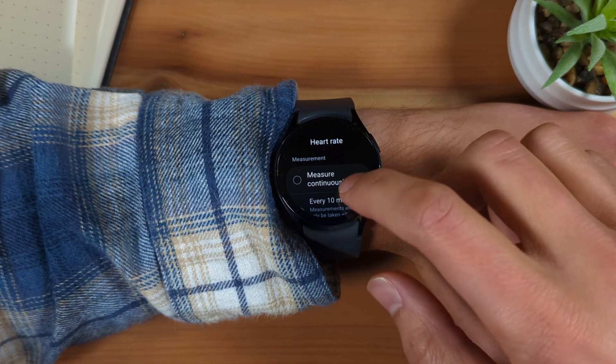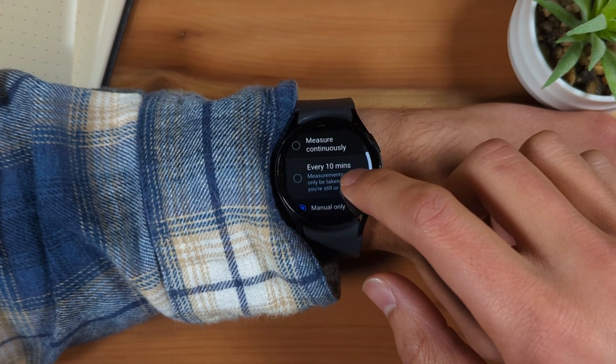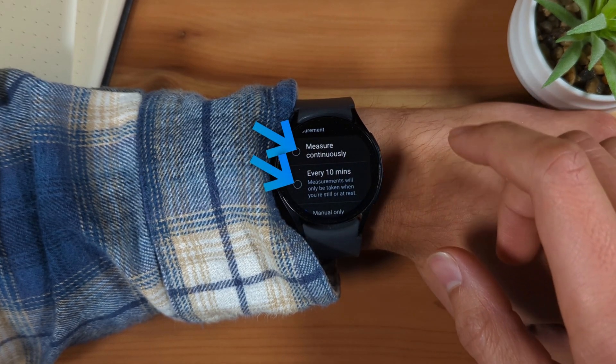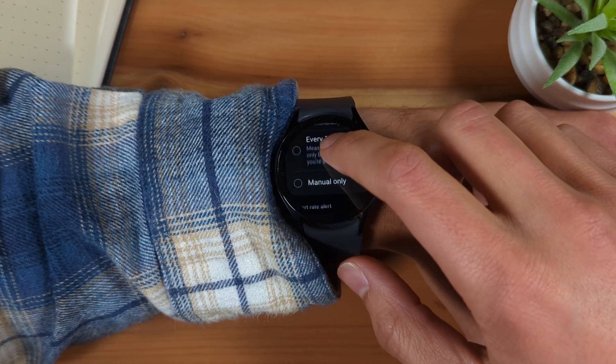In order for the high and low heart rate alerts feature to work, you'll need to have enabled either the Measure Continuously mode or the Measure Every 10 Minutes mode. Make sure one of these modes is selected.